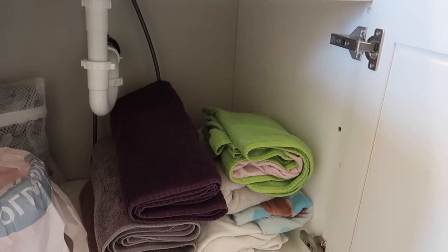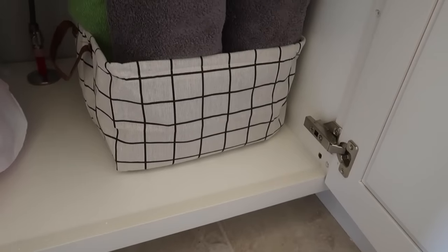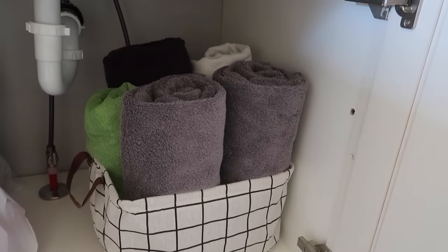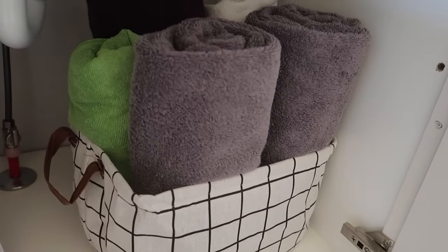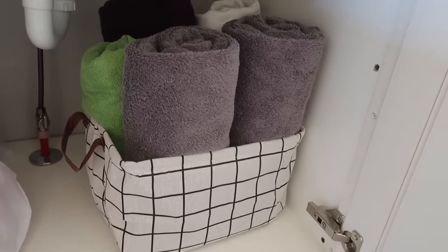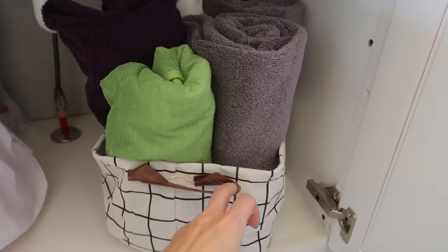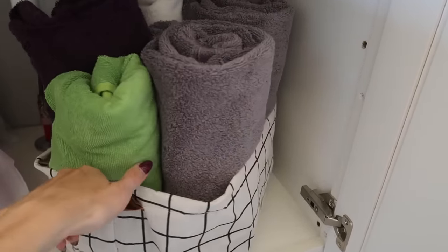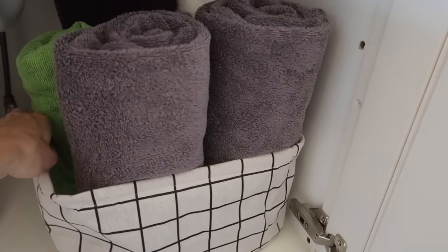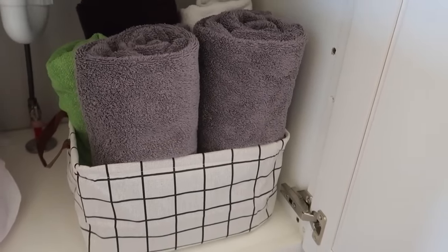We do not have a linen closet in my girls' bathroom or my bathroom, so I have to get creative when it comes to storing towels. This basket is gorgeous - I love it. The only towel my daughter ever really uses is the green one, and it's always washed when she needs it. It has a nice handle and I have some extra towels in there just in case. I am loving this - it is perfect for a dollar twenty-five.